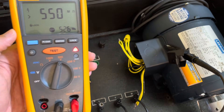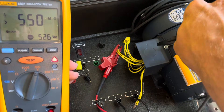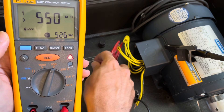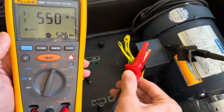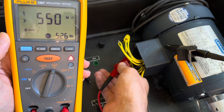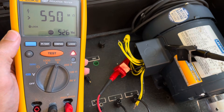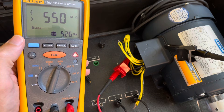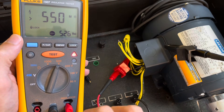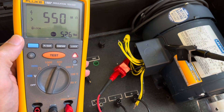Now we're going to switch to another phase. Let me get my ground lead back. Testing the next phase to ground — and we can see it's still live. Then the last phase to ground, and again we maxed out the resistance at greater than 550 mega ohms. So that's how you test a motor: resistance from phase to phase, and then the insulation test where you pump out voltage from phase to ground or phase to neutral. It should have a high resistance.